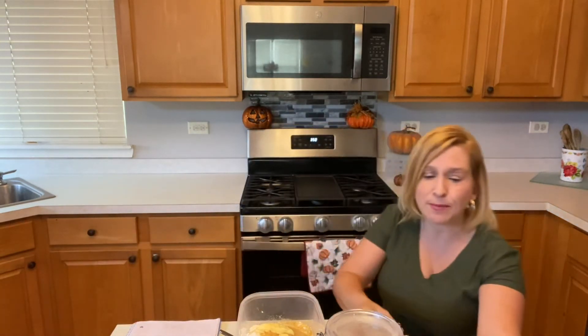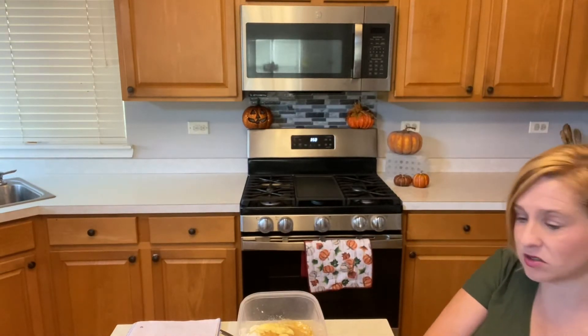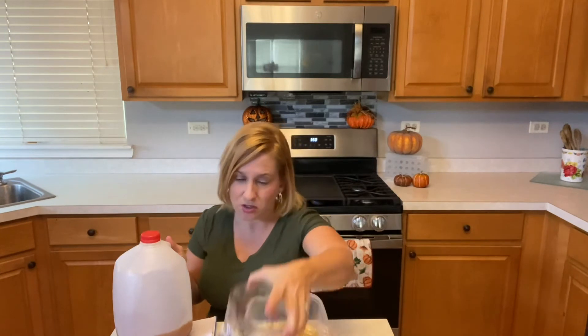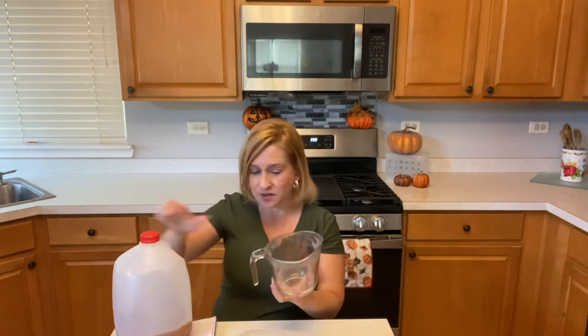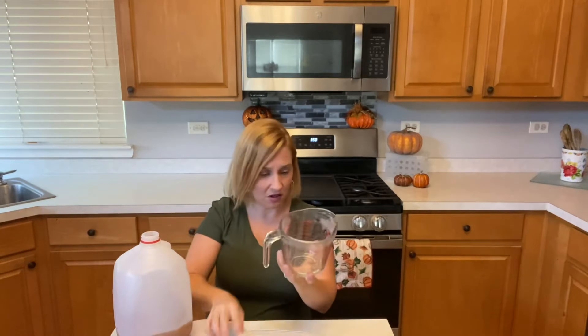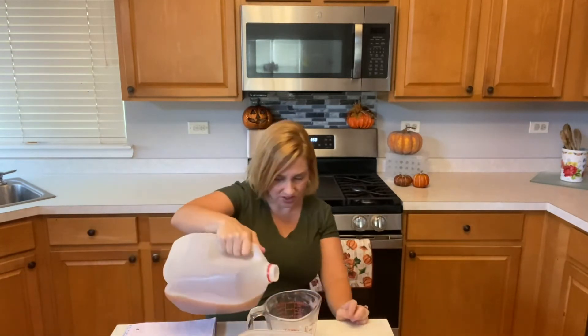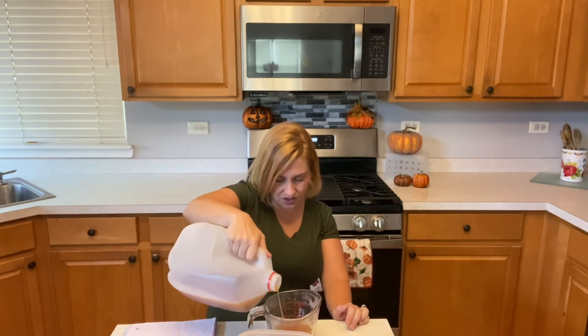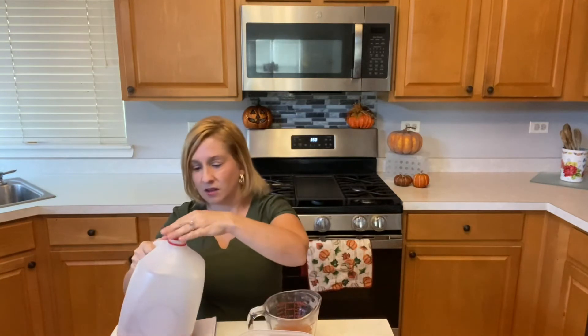The ingredient that makes these super special — that makes them apple cider doughnuts — is the cider. I picked mine up at Walmart, so you don't have to go to an orchard. It comes in a jug like this and it says 100% apple cider. The recipe calls for three-fourths of a cup. I'm measuring that out now and pouring it in — I hope you can really taste it in the finished donut.